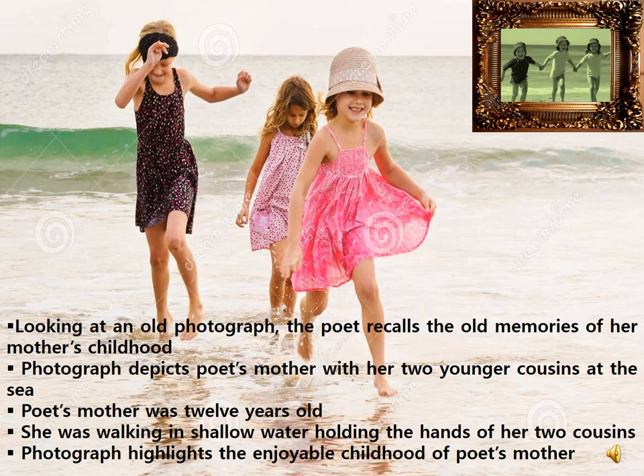They were happily and leisurely walking in the shallow water, bare feet near the beach. The mother was standing in the middle holding the hands of her two cousins. The poet's mother was 12 years old then. This photograph brings out the fact that it was very old, but the poet had preserved it as it reminded her of sweet memories of her mother's childhood. It also highlights the enjoyable childhood of her mother.